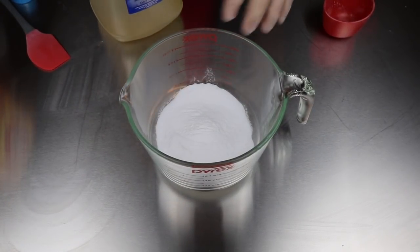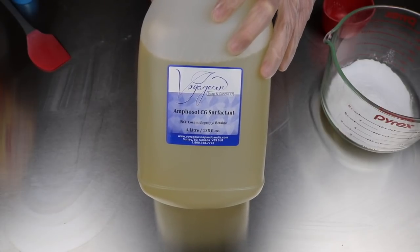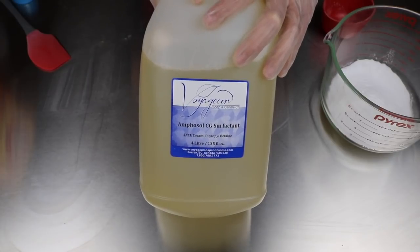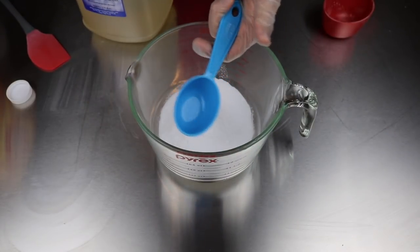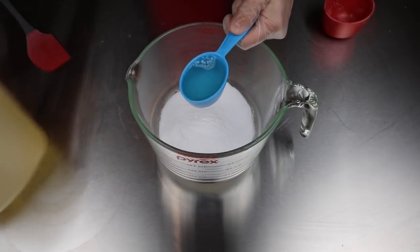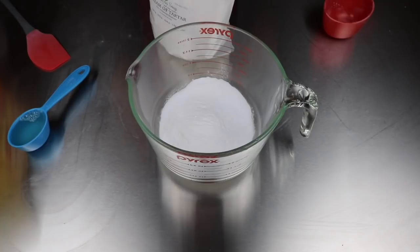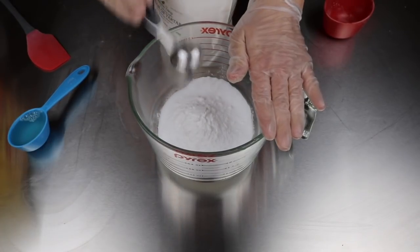Next up is cocamidopropyl betaine — I'll just show you the label here. This particular one came from Voyager Soap and Candle Co. Usually I order pretty well all of my soap supplies from Candora, but in this case Candora was sold out, so I went with the next best supplier. This is what I'm using as the wet portion. I have a quarter cup scoop here. I'm going to fill that up but not necessarily use the entire amount. I want to get the cream of tartar first — I've got it here with my favorite dollar store tablespoon measure. I'm going to put in two tablespoons because I actually need these to harden up a little bit quicker.